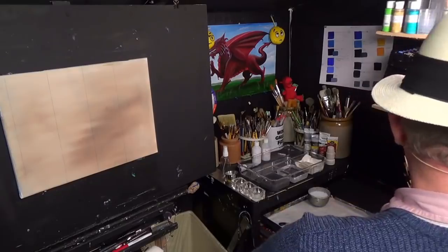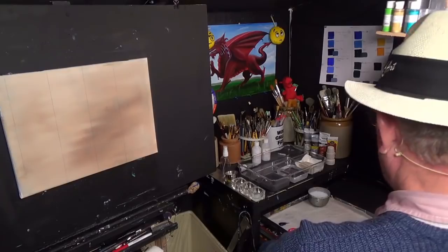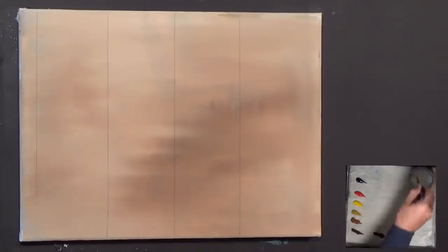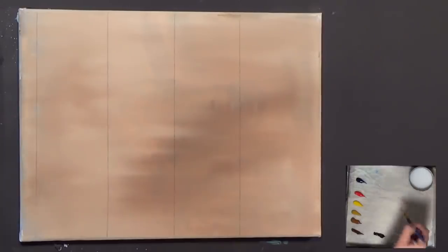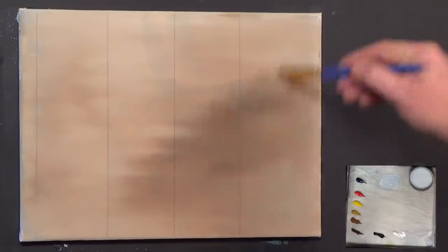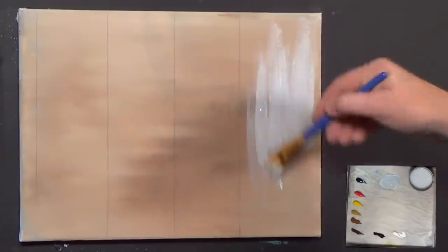I'm going to decide what brush to use. I'll just use a little short flat. I'm going to get a little bit of moisture onto my palette, a little bit of white, and a little bit of Prussian blue into there.